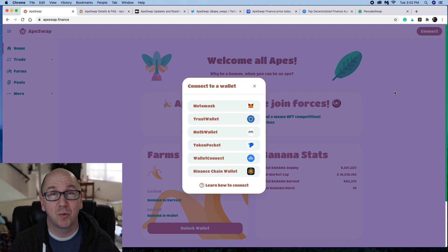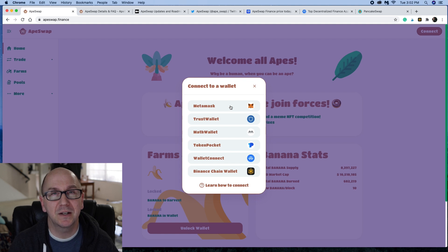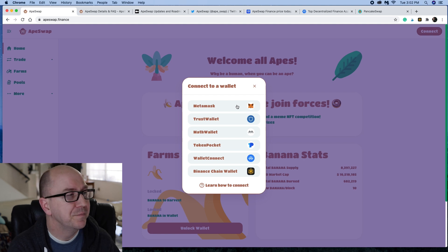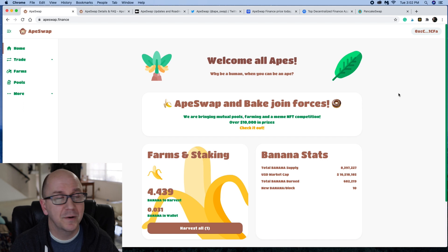You can use the Binance Chain wallet itself, or I use MetaMask — that's the most popular and most well known — or the Trust Wallet. I'm not going to do a tutorial on how to set up your MetaMask wallet; there are plenty of videos on that out there. Once you are connected with your wallet, you're up and running and can use the Ape Swap platform.